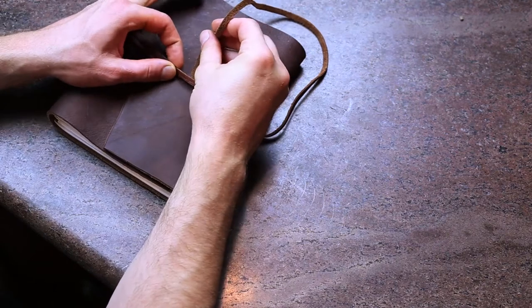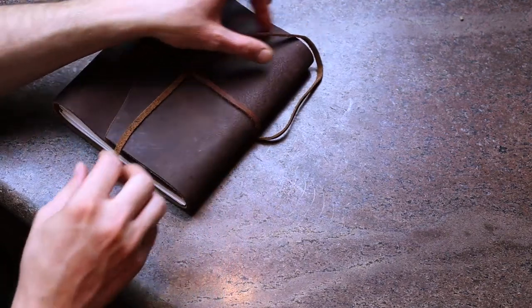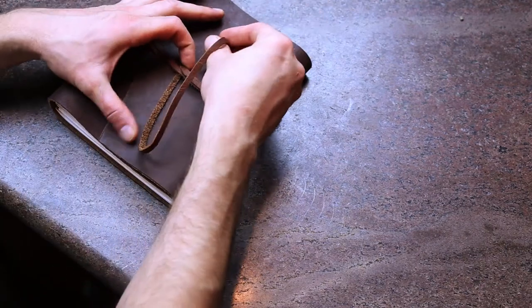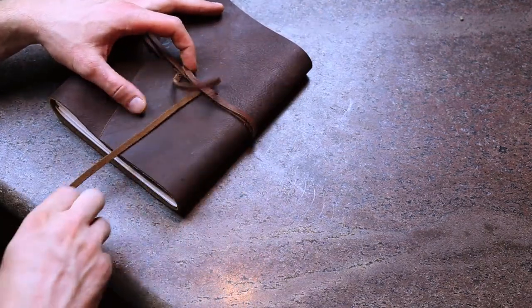Once you've wrapped the lace around the book, begin by sliding the end underneath the two passes. Make sure it's taut, and continue to wrap your lace around itself in loops until you have as many as you are happy with.